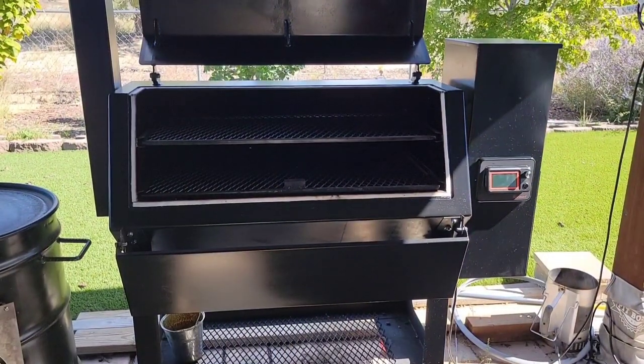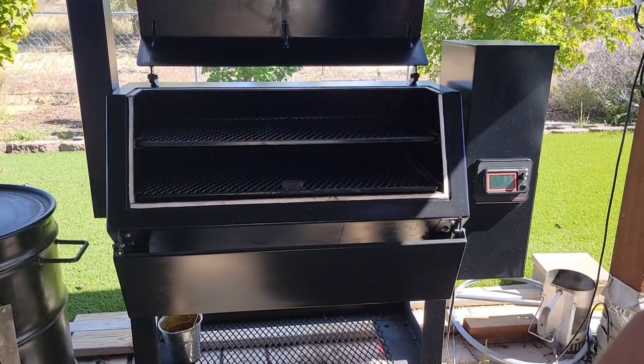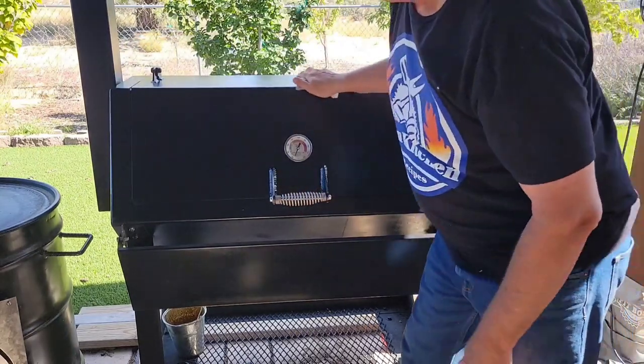And there you go — look at that, nice shiny beautiful Lone Star Grills pellet grill.